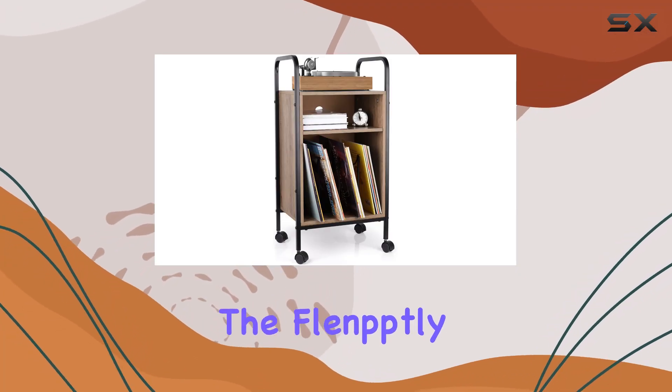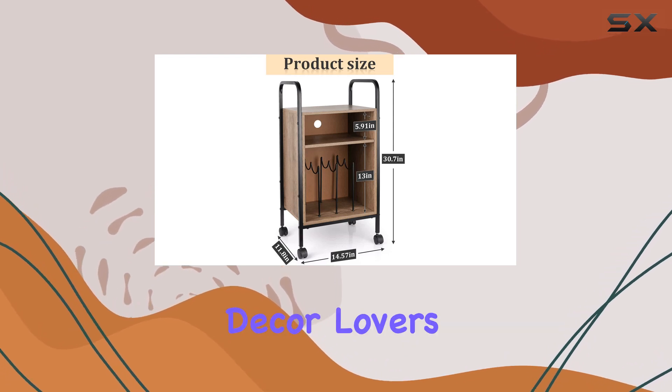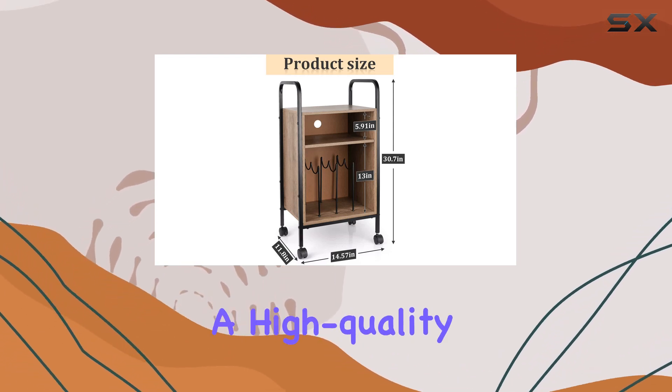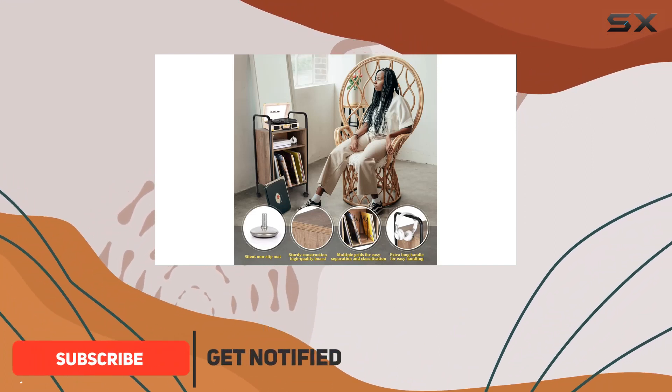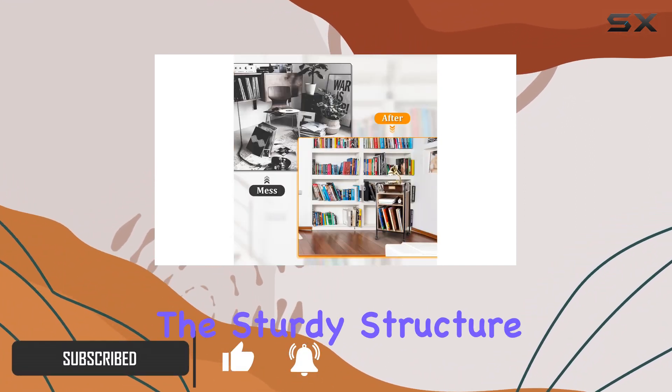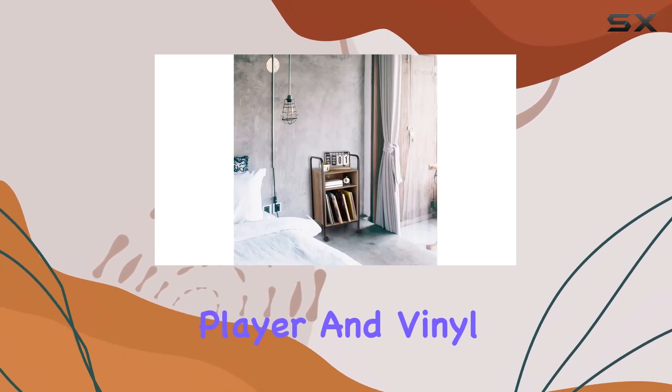Today, we're diving into the Flintley record player stand, a true gem for music enthusiasts and vintage decor lovers. Crafted with a high-quality metal frame and solid wood, this stand not only exudes elegance but also offers practicality in its three-tier storage design. The sturdy structure ensures a stable platform for your record player and vinyl collection.